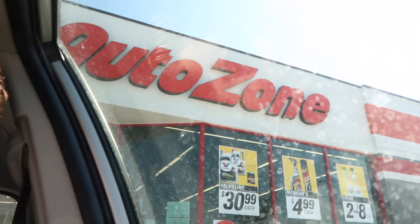And we're here now. AutoZone. Hopefully they have what I need. Alright guys, got them. They looked the same, so I'm assuming they're the same. We're going to go find out. If not, then, you know, fuck me, right?